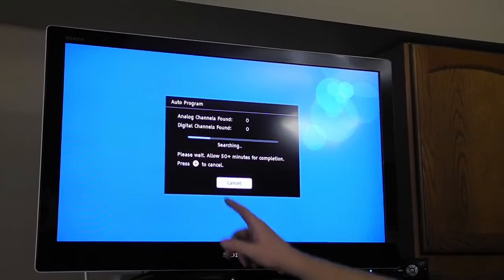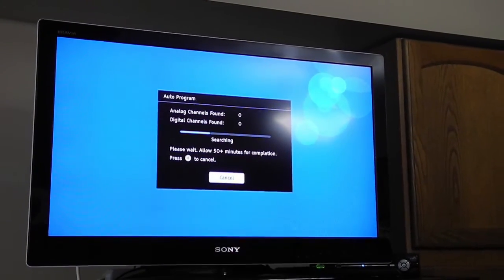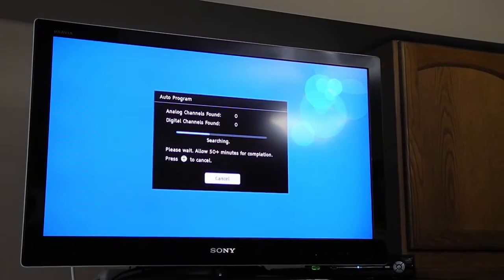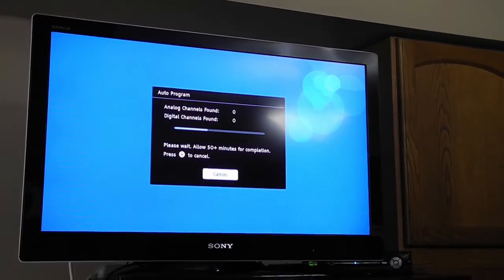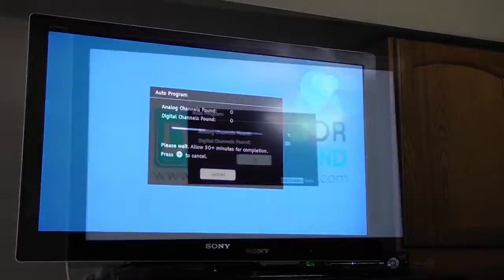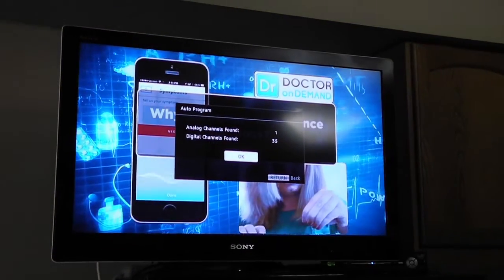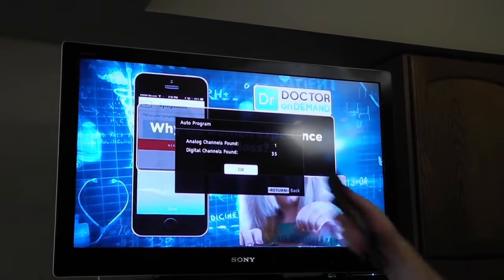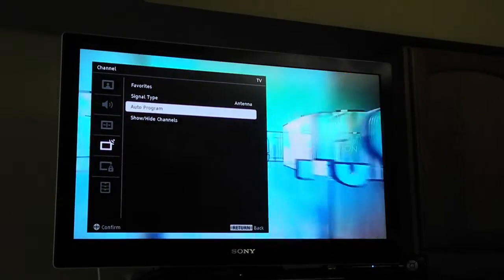Some TVs will do analog first and then digital, and you can't really tell it to do one or the other. You just have to wait for it to finish and it'll program in the channels for you. Once it's done programming all the channels, it's going to show you how many it found. Here we found 35 channels.